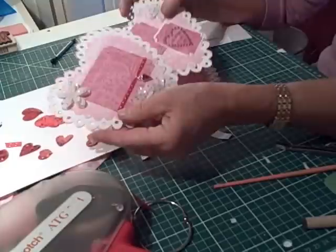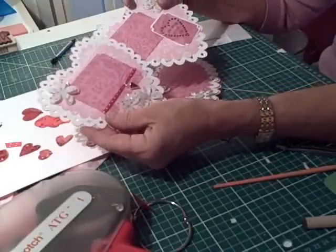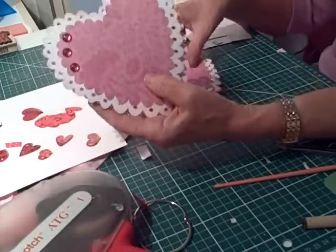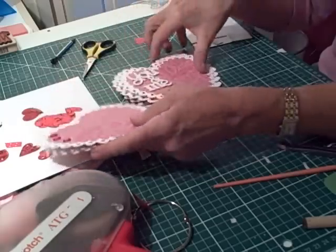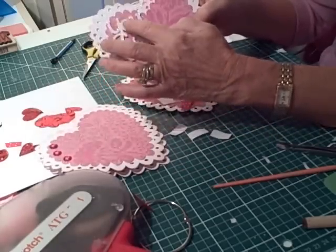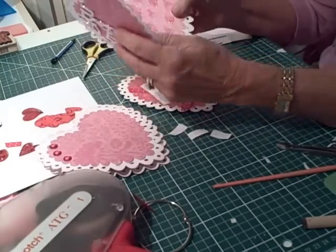I've kept the opposing pages covered in the same paper so that they match — it looks much prettier that way. For one page I just put some jewels on. For another I cut out the phrase 'you and me' — isn't that gorgeous? — and I glittered it and put a homemade flower on it as well.